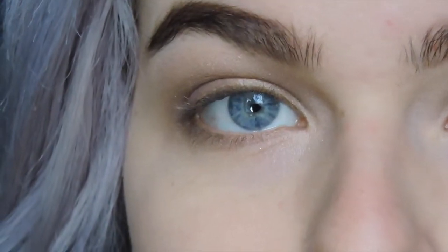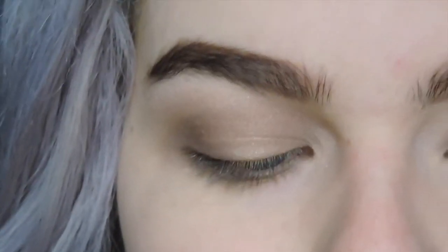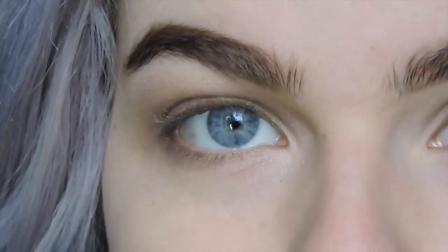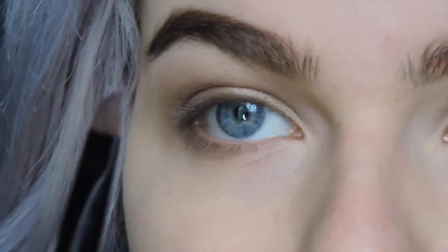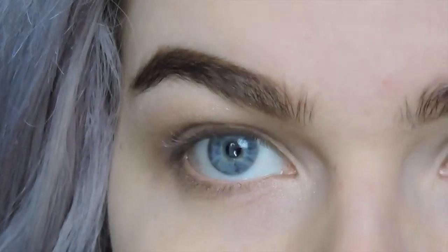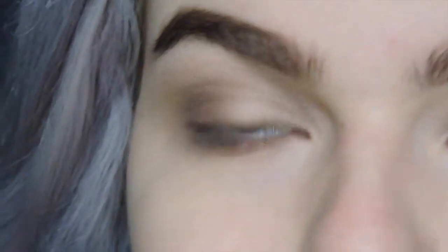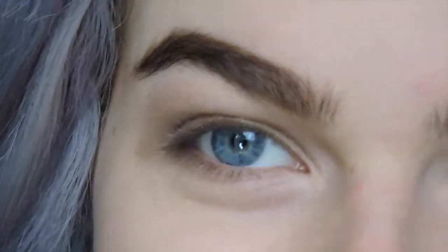I'm actually using a lip product for this eyeliner — a Kat Von D liquid lipstick in the shade Vampyra. This is a matte, mattifying lipstick. Once you put it on, it dries and stays in place. I figured if it works on the lips so well, it might as well work on the eyes. You're going to take an angle brush and dip the tiniest amount of product off the doe foot applicator — just a tiny, tiny bit — because this is not very user-friendly. It's hard to apply and get it right the first time, because if you mess up, it's hard to take off, and you'll end up removing some of your eyeshadow.